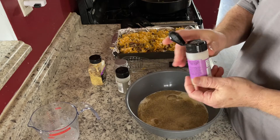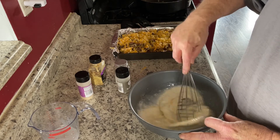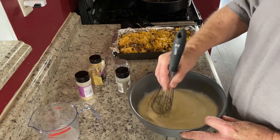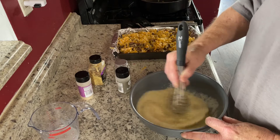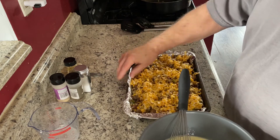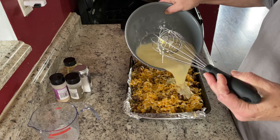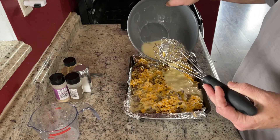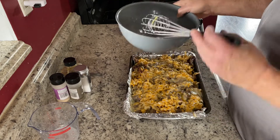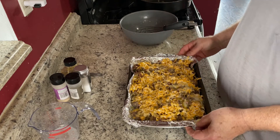I'm going to mix all that in with the milk mixture, get it all mixed together, and then we're going to pour it over top of our bread and sausage mixture — just pour this all over the top.